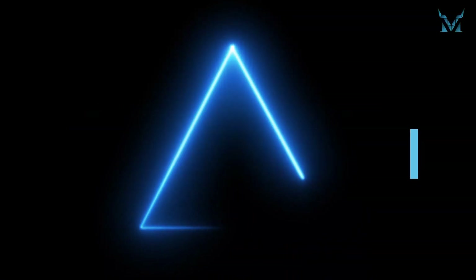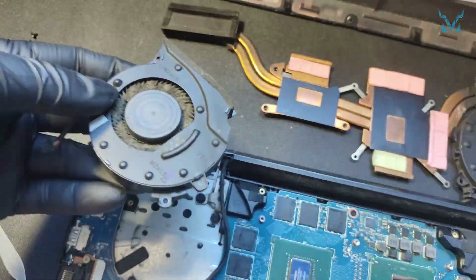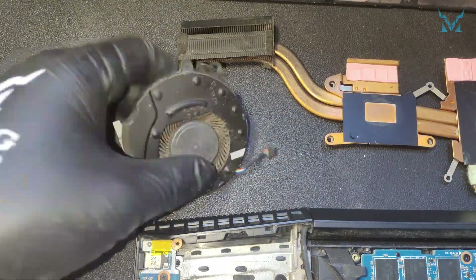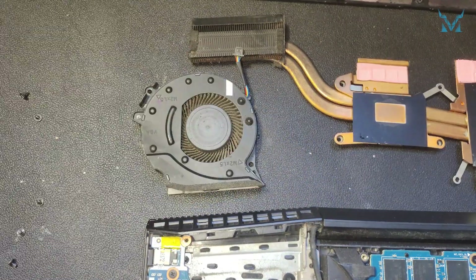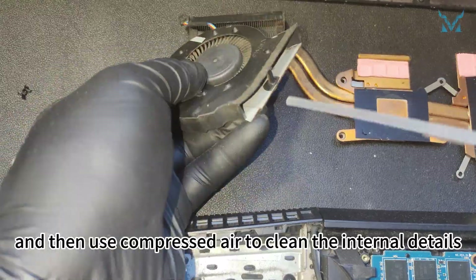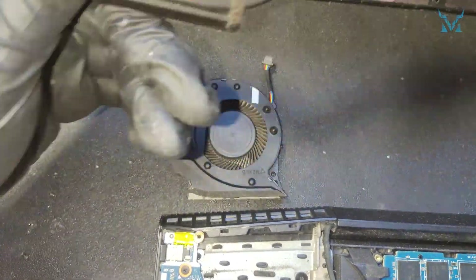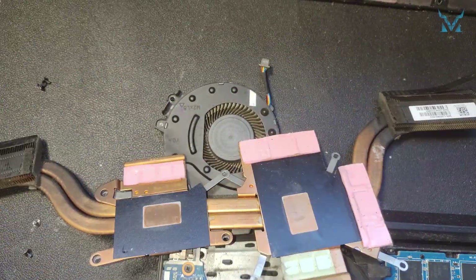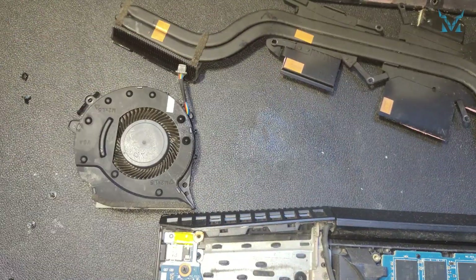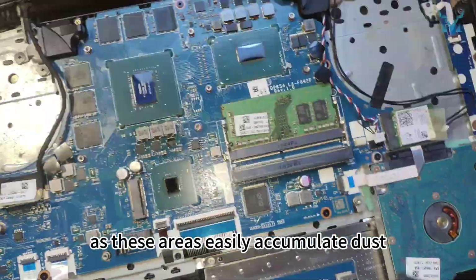Step 4: Clean the fan. Prepare an anti-static brush and compressed air. Use the brush to clean dust off the fan and heat sink fins, and then use compressed air to clean the internal details. Remember to keep a short distance when using compressed air to avoid liquid spraying out. After cleaning the fan, don't forget to similarly clean the back cover and the chassis, as these areas easily accumulate dust.